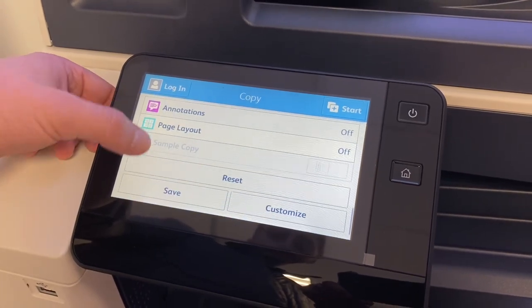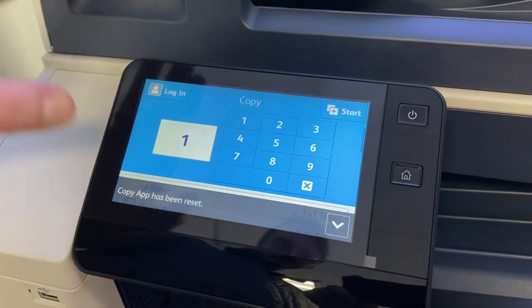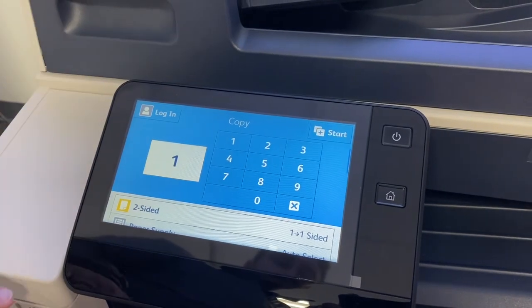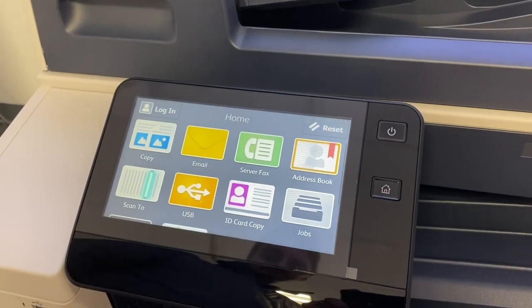Once you get all the way to the bottom of the page, you'll notice you have a little reset button there. If you hit that, it will clear anything that you've changed and send you back to the top of the page so you can start over. That's your copy application. But if you need to go back to the main screen, you're going to hit this little home button here. That'll take you back to the main screen.